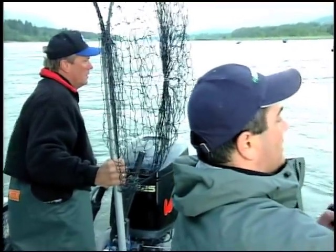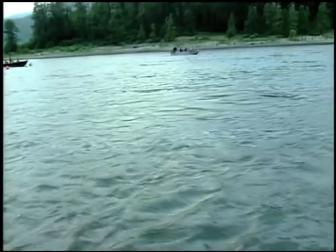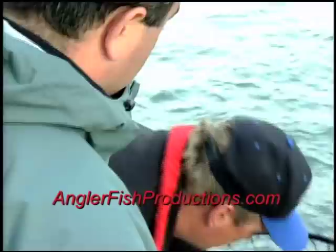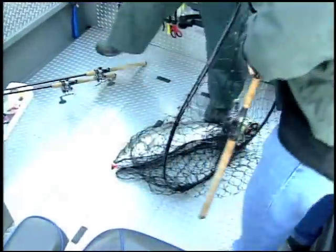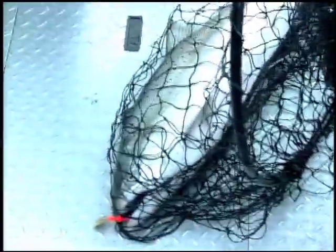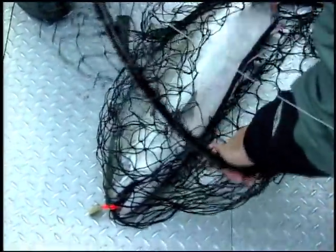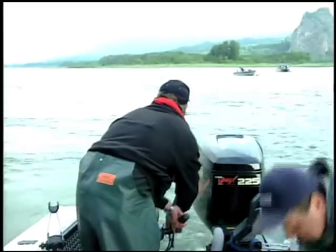The first thing we're going to talk about is the rig Eric uses to fish for salmon. Keep in mind his gear for anchor fishing steelhead is configured exactly the same as for salmon — only everything is just a little bit lighter for steelhead.